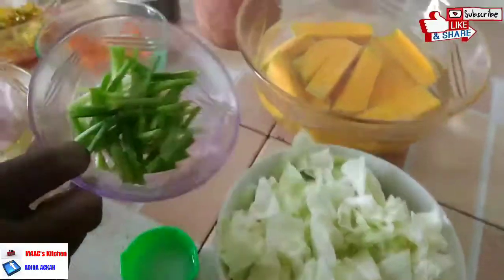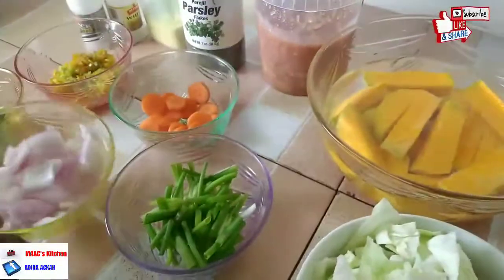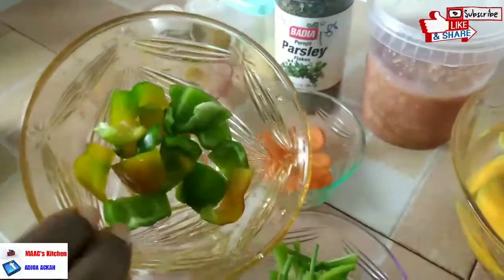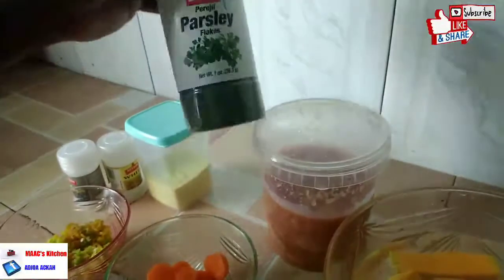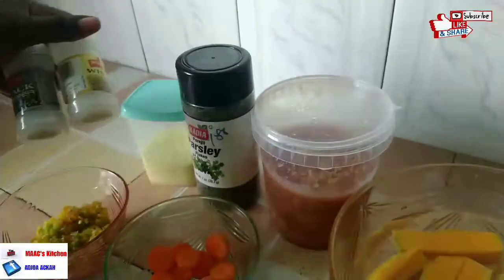We're also going to use some vegetables like cabbage, spring onions, onions, carrots, chili pepper, and green bell pepper. For our spices, we are going to use dry parsley, all-purpose seasoning, and black and white pepper.